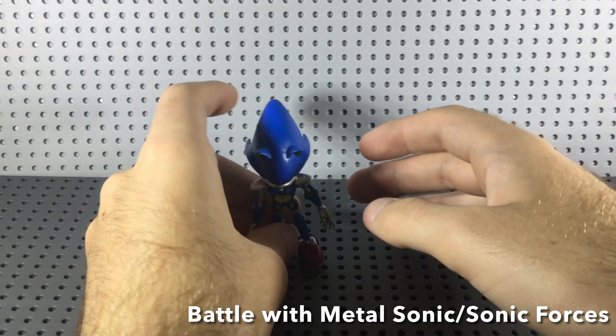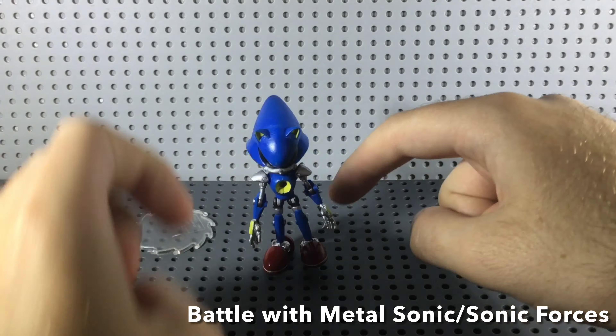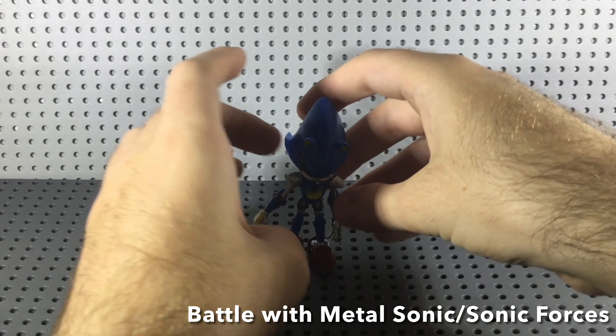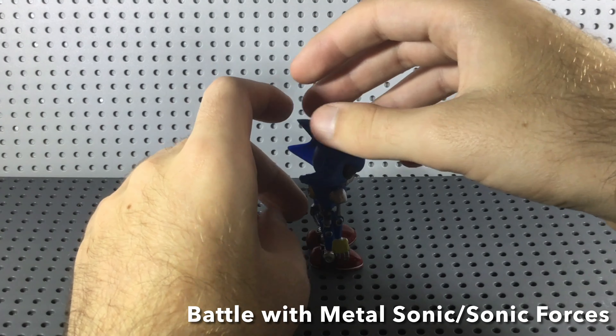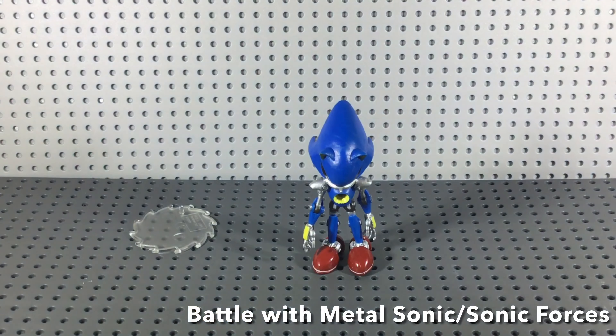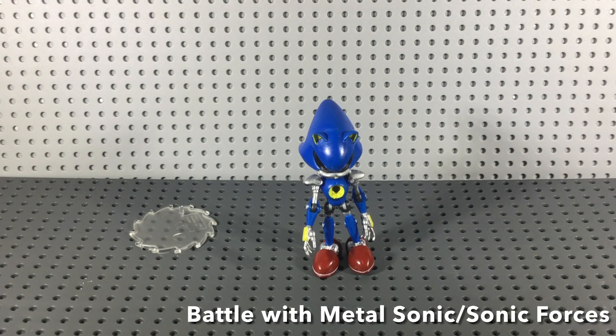Another thing I don't like is that when he stands up, he kind of leans to his left and slightly forward, which is just really annoying. But it's just a flaw, so I can live with it. Besides that, that's the Metal Sonic figure — I think he's a really damn good figure and very good for posing and customizing. Make sure to subscribe to my channel and thanks for watching guys. Until the next video, see you guys next time.